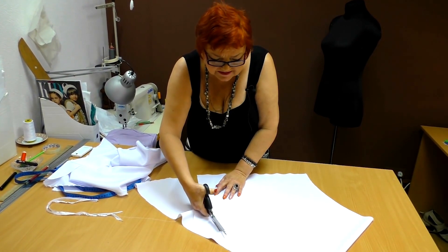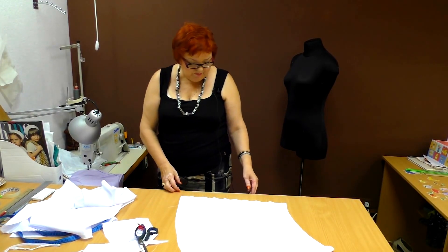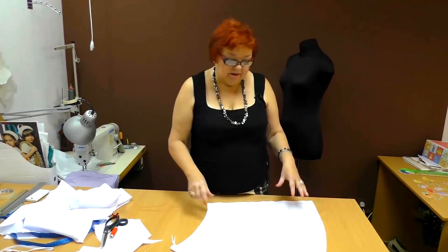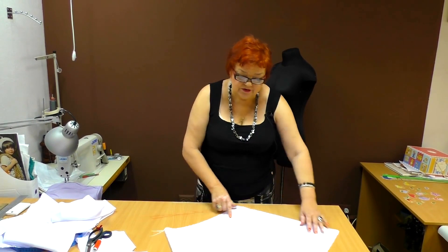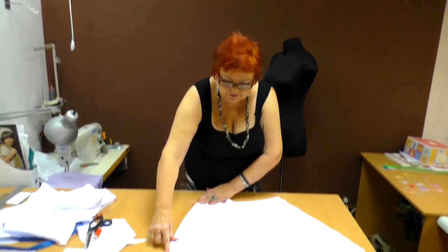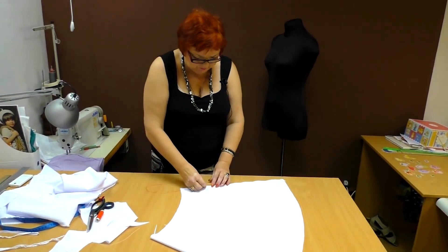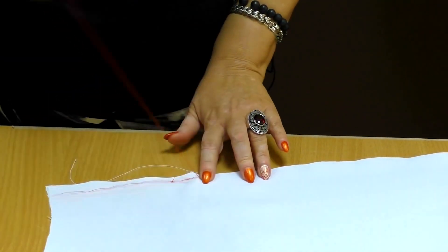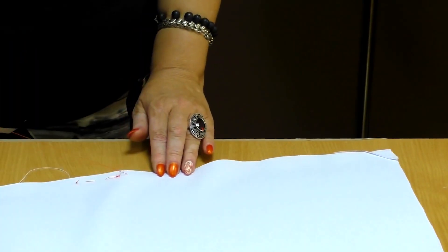Some designs seem complicated but actually they are not. It's very easy to tack such a skirt. I need to leave an opening for a zipper and tack just this piece. This is a quarter circle skirt with one seam — the seam is always at the back. Don't try to make it on the side. I'll explain everything when I put it on the dummy. It takes just half a minute to tack such a skirt for a fitting.